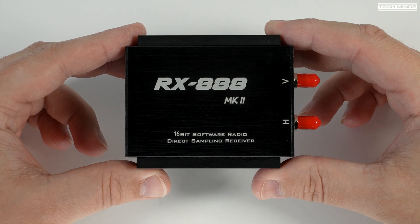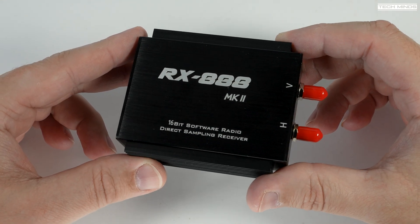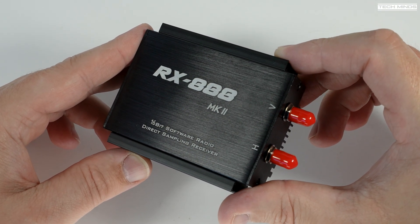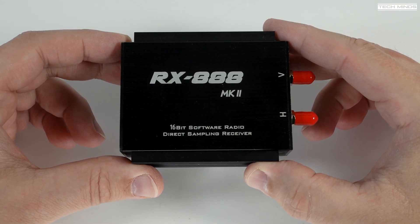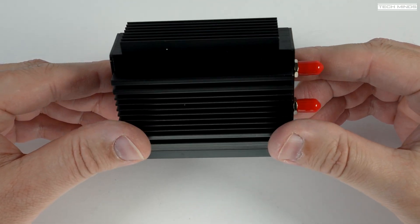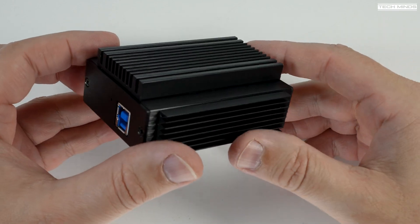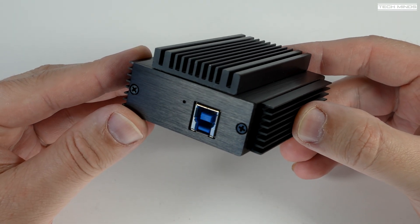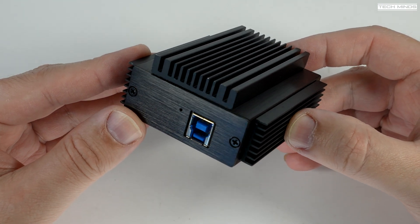What's cool about the RX 888 Mark II is that above 64MHz you can receive a total bandwidth of 10MHz at the same time, but on frequencies less than 64MHz you can receive a massive 64MHz bandwidth simultaneously. This means we can listen to or view the entire HF band at the same time, which is absolutely insane if you have a multiband antenna — you can watch each band come active throughout the day.